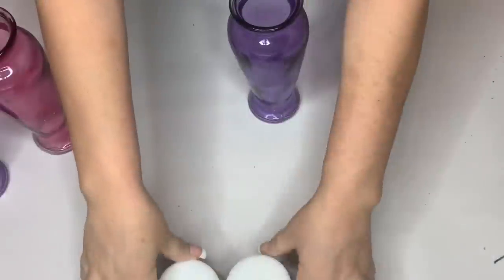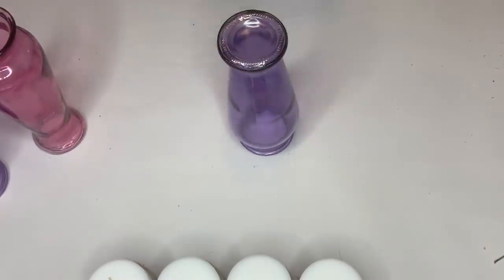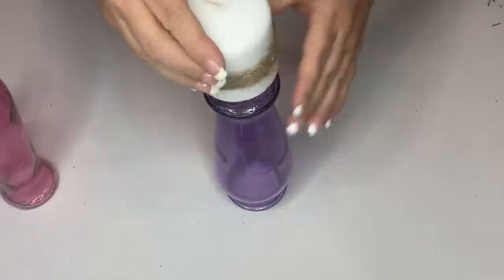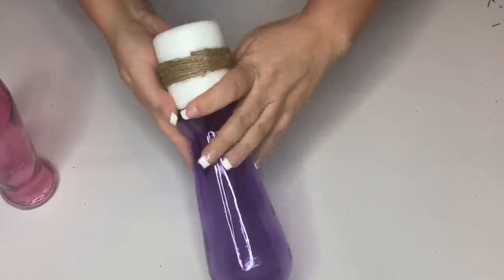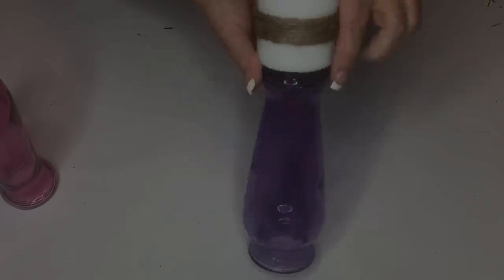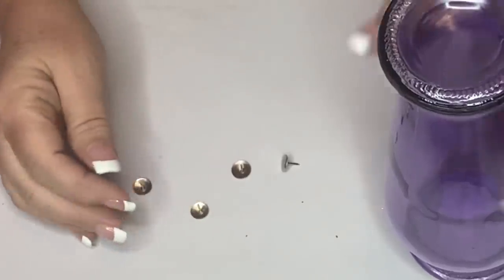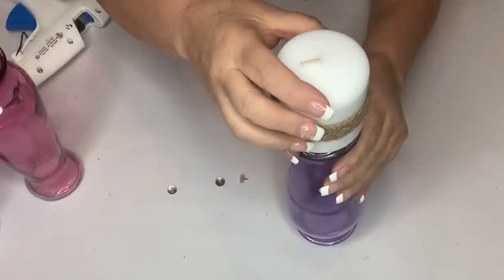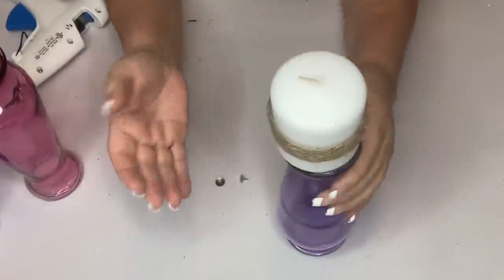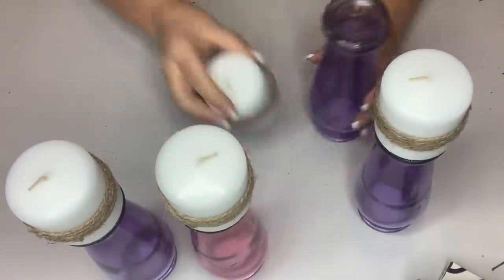We're going to use the vases upside down so they look more like candle holders. To make the candles stay on top securely, I hot glued some tacks to the bottom — you could probably use two just to make them stay totally in place. This keeps the candles more secure on top of the candle holders.